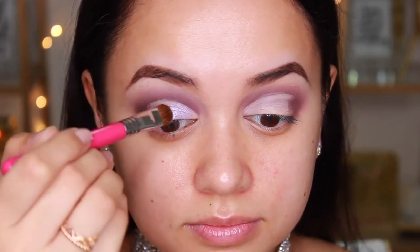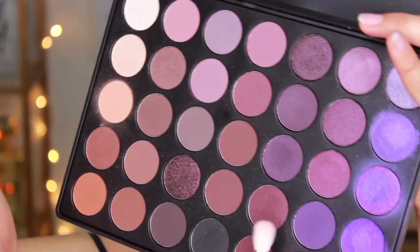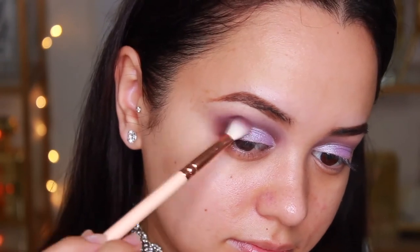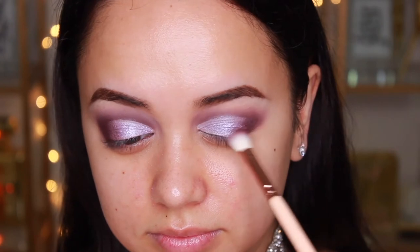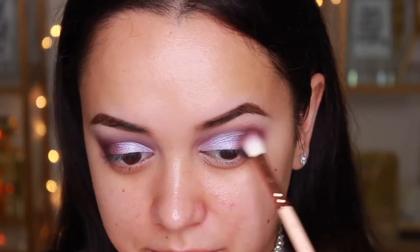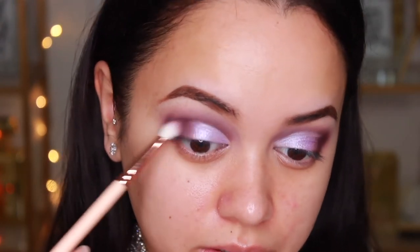The brush I'm using for the lid shade is the Sigma E55 Eye Shading Brush. Next up I'm taking a shade from the palette for the outer corners of my eyes and blending it into the lid shade. I'm using the Zoeva 227 Luxe Soft Definer Brush for this part. I really like using fluffy brushes for the outer corners when I'm trying to smoke it out because, like the name suggests, it gives that really soft yet defined look.